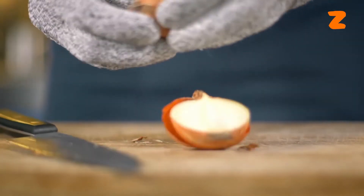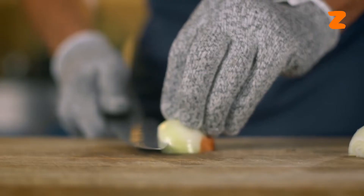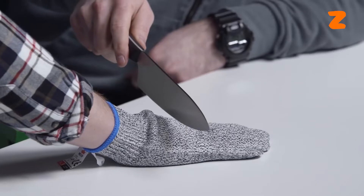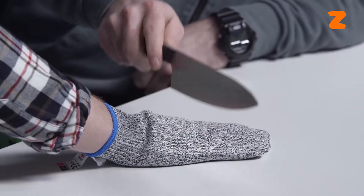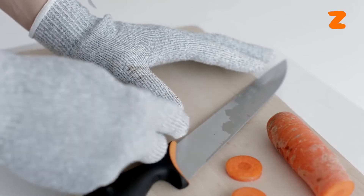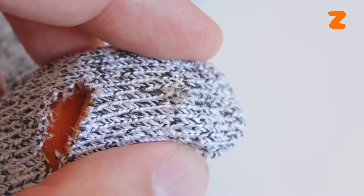Perform tasks requiring total dexterity and accuracy, such as preparing meals or working on professions requiring precision. Bear in mind, however, that although the No Cry Gloves do have some level of cut resistance, they are not completely immune to cuts. They are intended to lower the risk of significant harm if an accident occurs.